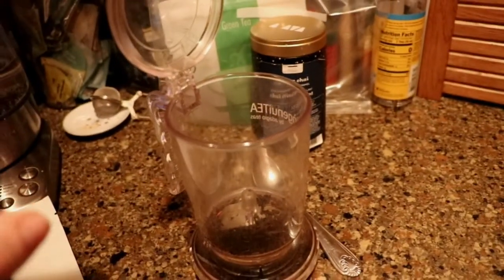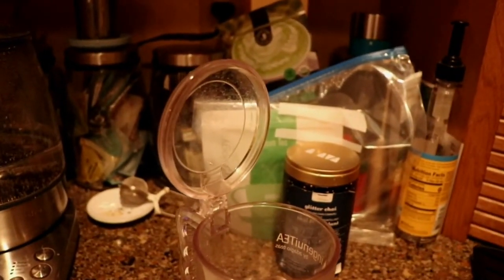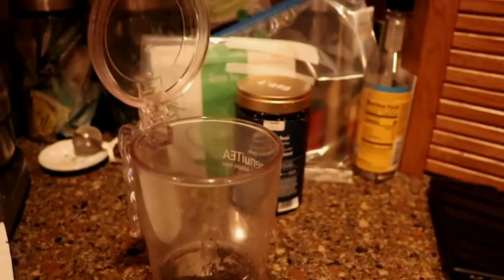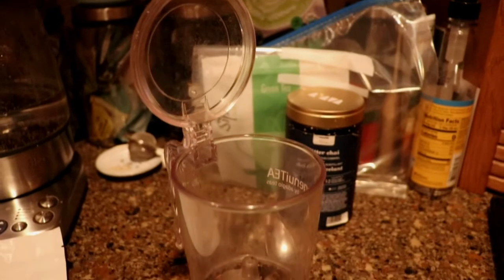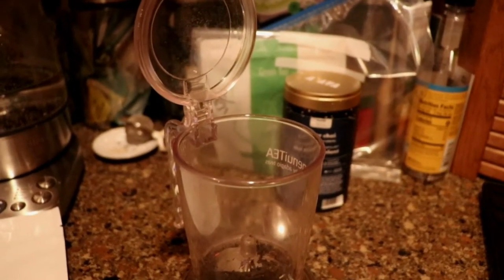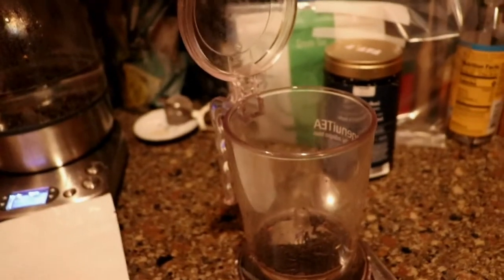Good morning, it's 6:36. I've got my oldest off to the bus, my husband's off to work, and I'm gonna make a cup of tea while I go get my middle child ready for kindergarten. I've been very sick with a bad cold, but I'm starting to get over that. I'm making a cup of this 'Oh Canada' tea from Tea by Daniel.